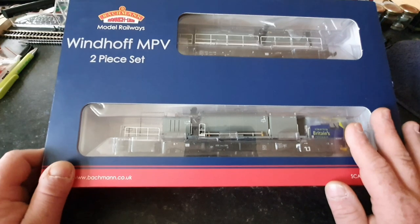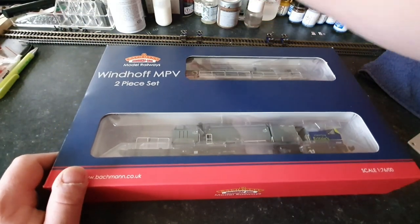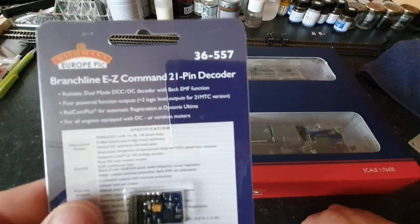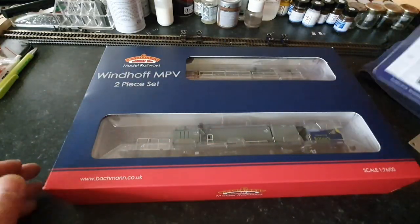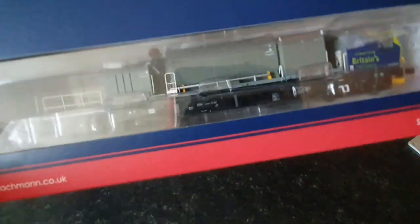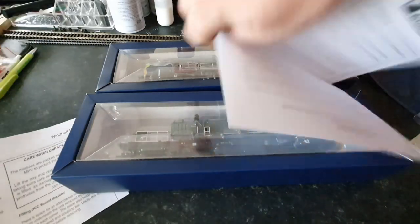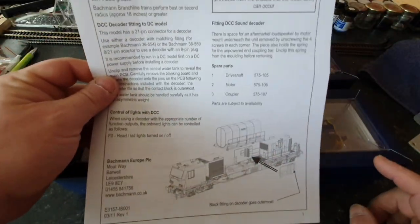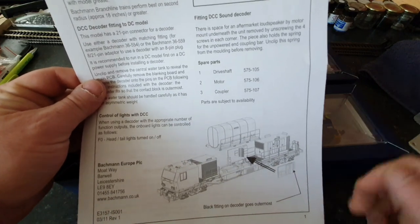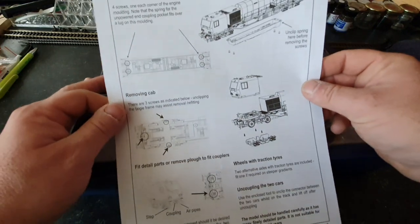If, like me, you want to put this on DCC, then what you're going to have to do is fit a 21-pin decoder into the system, which I have bought — it is 36-557, a four-function 21-pin decoder made by ESU, which is obviously the same company that makes the ECOS command station. Without further ado, let's get it out of the box. We've got some paperwork — the usual 12-month guarantee from Bachmann — and instructions on how to fit a DCC chip, or how to take the chip out and put the blanking plate back in if you want to use it on DC.